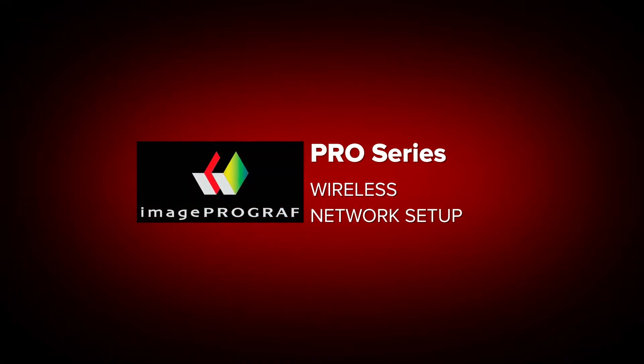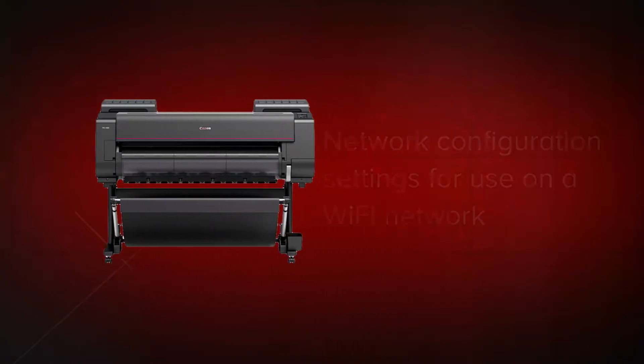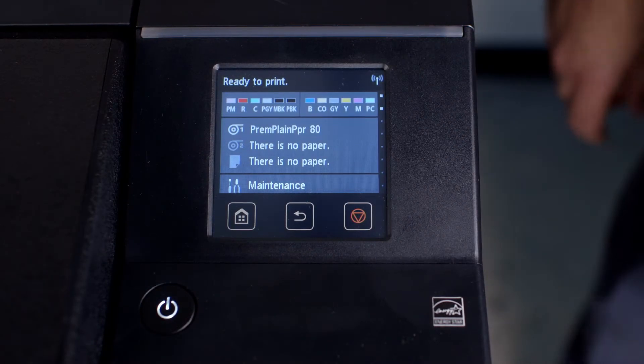Welcome. In this short video, we will show you how to configure the Wi-Fi network settings on a Canon ImageProGraph Pro Series printer on a Wi-Fi network. Before you begin, it's advisable that you download the user manual for your ImageProGraph from the Canon website. From the touch screen,